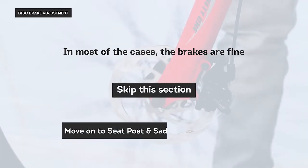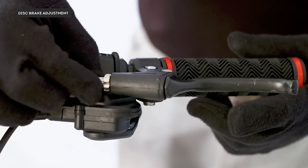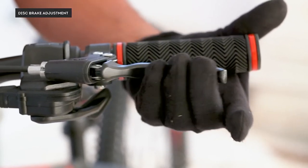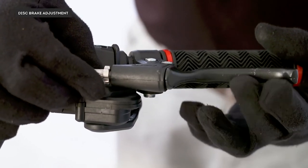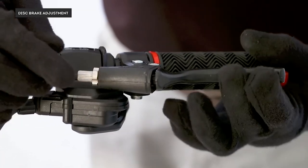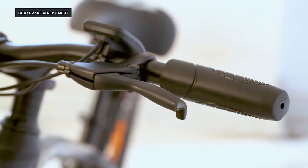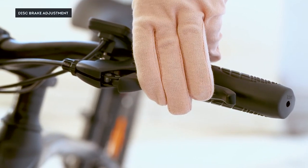Brake adjustment: in most cases the brakes are fine, so you can skip this section and move on to seat post and saddle installation. If your lever pulls all the way into the grip and you just need a little adjustment, unscrew the barrel adjuster. Turning it will create more tension on the wire, allowing you to stop around halfway from the grip. If the brake lever is still touching the grip or going in more than three-quarters of the way, you need to tighten the cable near the disc.